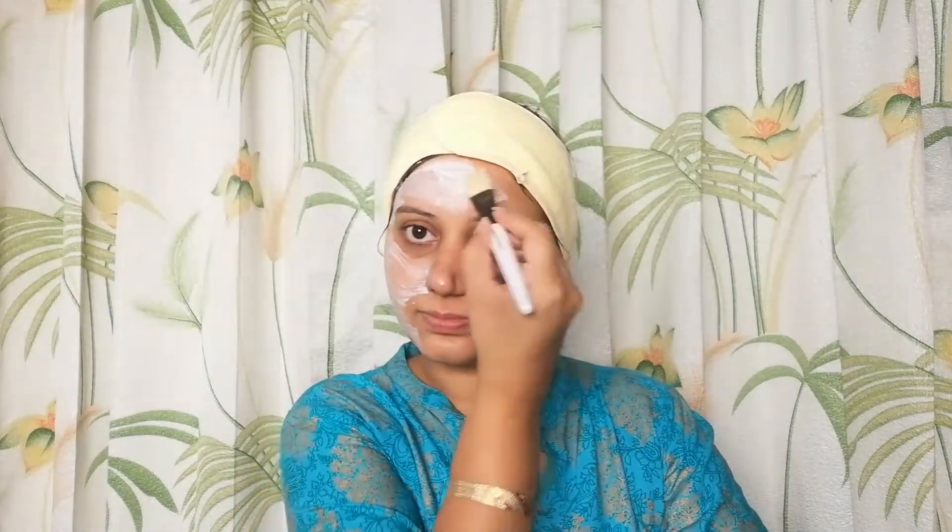After washing the cream, you have to wipe your face. This is the Lotus White Glow Face Mask — this is my last one. I have to cut it now. I will apply it on top of my face and then wipe it off, followed by any skin moisturizing cream.